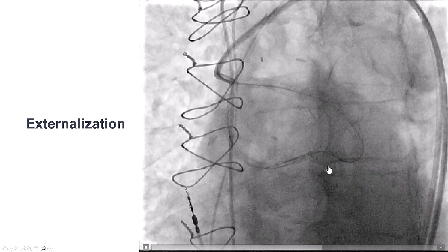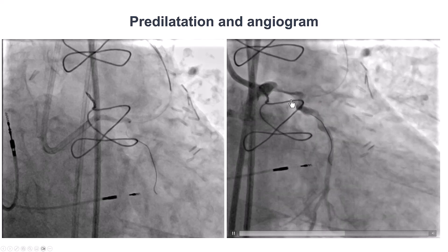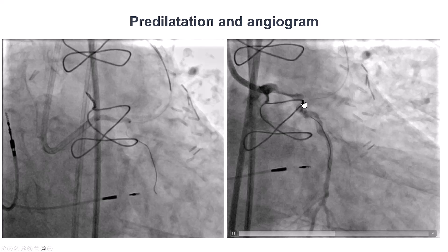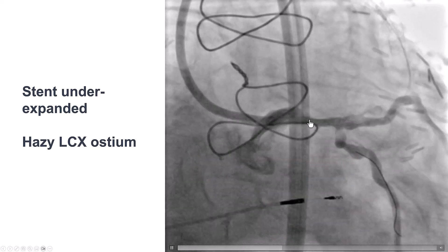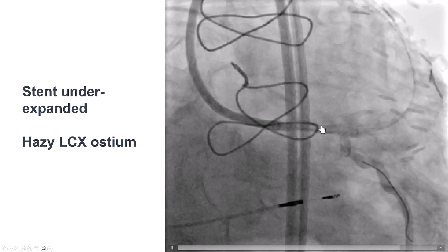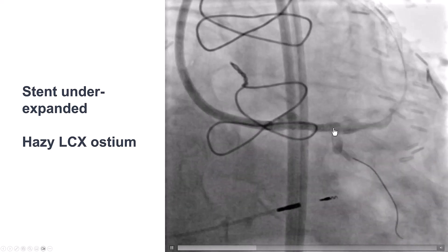We externalized an R350 wire and then predilated. There is still some stenosis. We then decided to stent — and we'll come back to this, because that was likely a little premature. We should have spent a little more time to prepare that lesion.